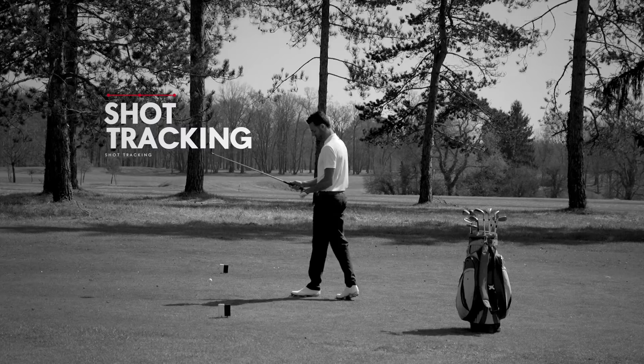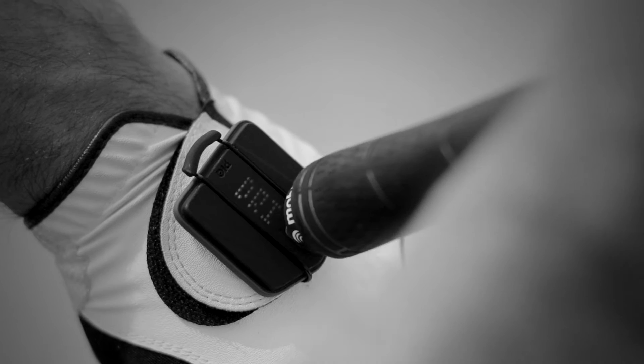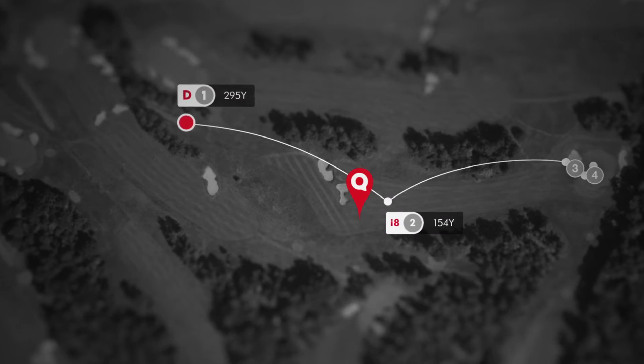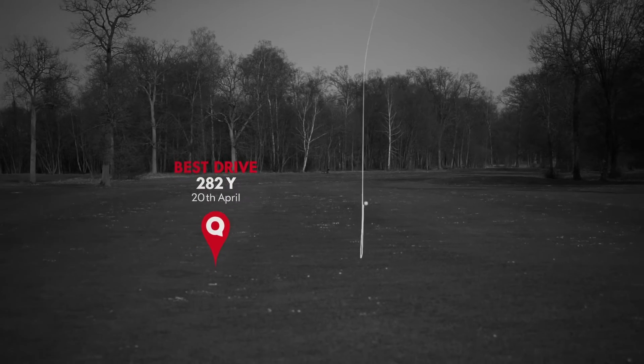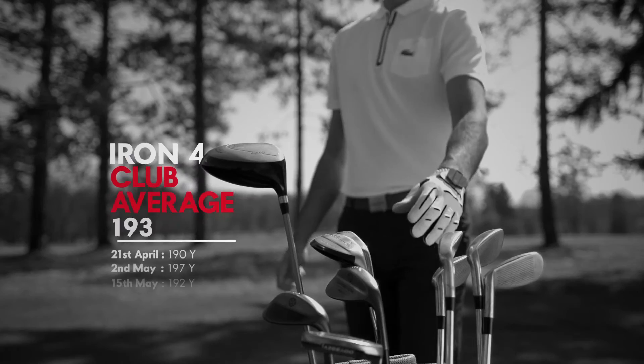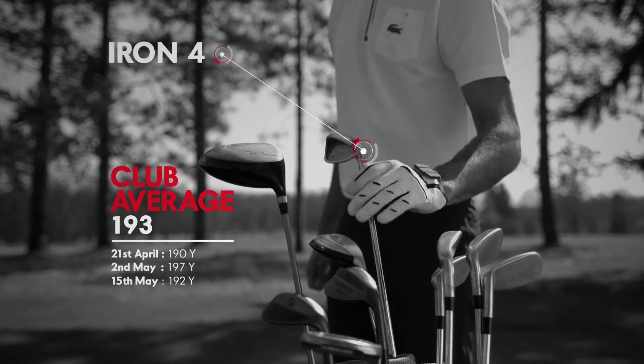It's a real-time game tracker that tracks all your shots. Surprise yourself, and be sure to choose the right club.